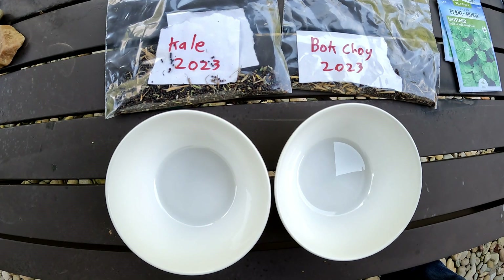Hello again everyone, and welcome to the back garden yard. It's time to plant the fall vegetable crop — mostly going to be leafy greens. We're going to go out to the garden and plant six different kinds of leafy greens.